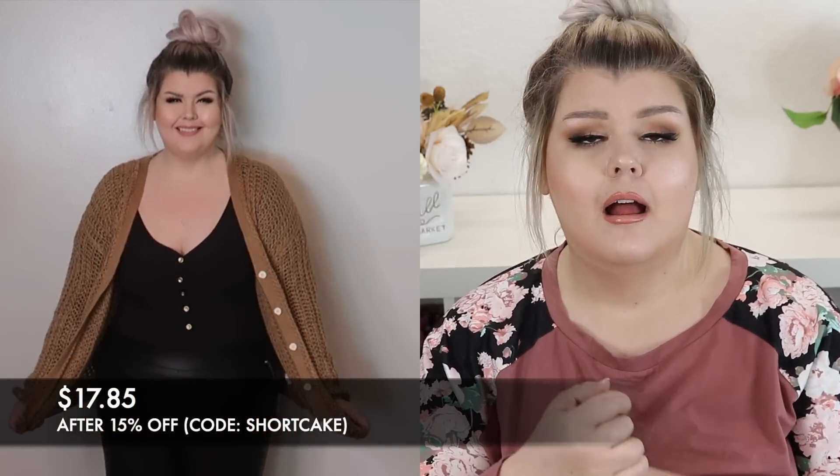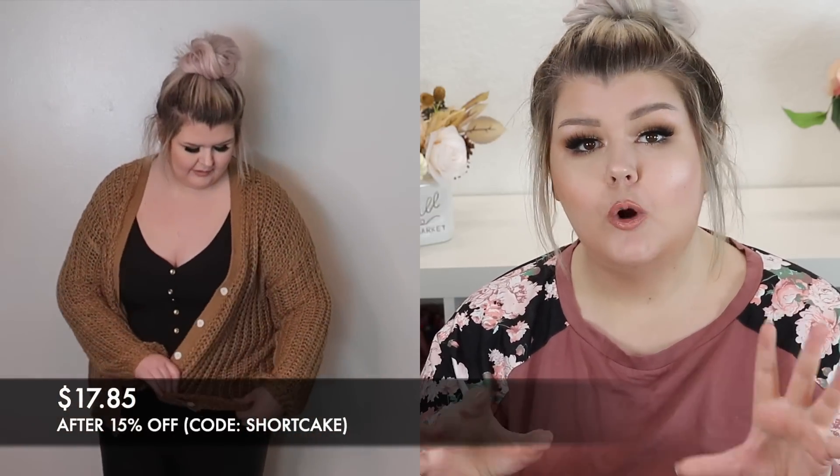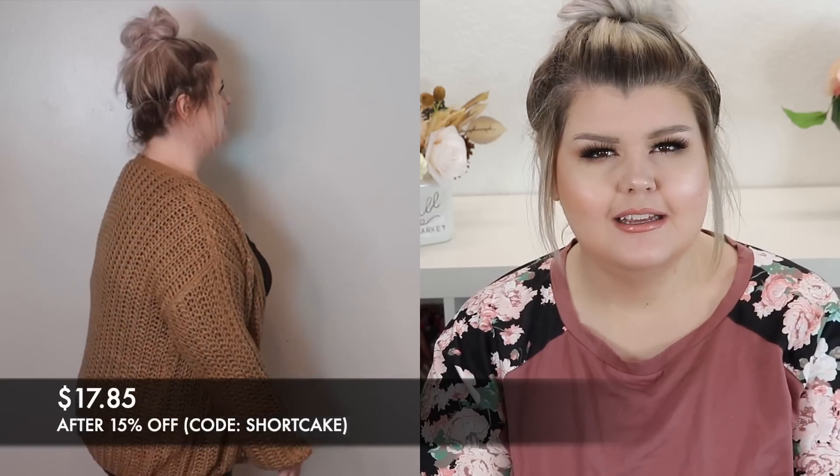I paired it with this tan cardigan. I think this one also may have been in a 3X — I'll double check and leave the sizes down below. Almost everything was a 4X, but a couple things were a 3X. Love this. It is kind of an open knit — a larger, more open knit — so you have to be a little bit careful.